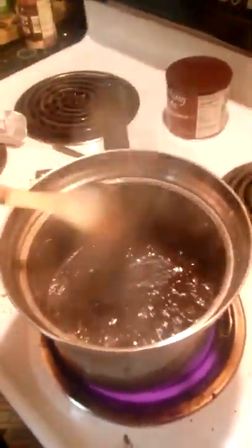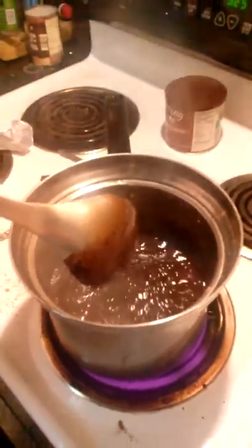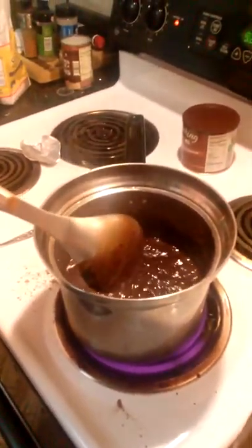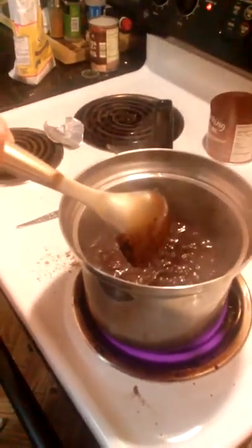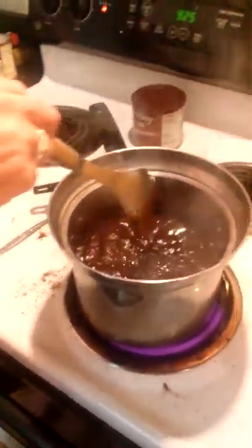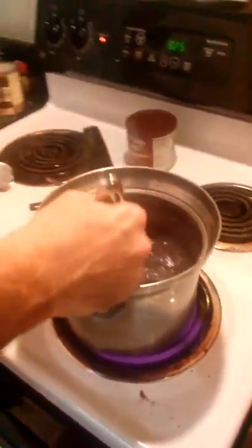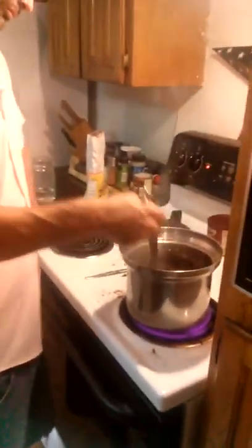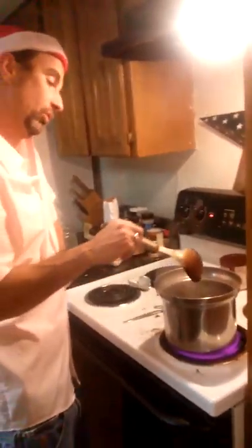This is what I'm talking about with the expansion — you should see it expand like that. And that's when you'll know that it's made, right? It's expanded to twice its original volume while it's hot and bubbling. I know it's probably finished; I'm just going to let it thicken up a little bit more.